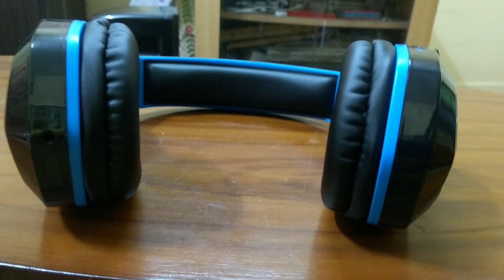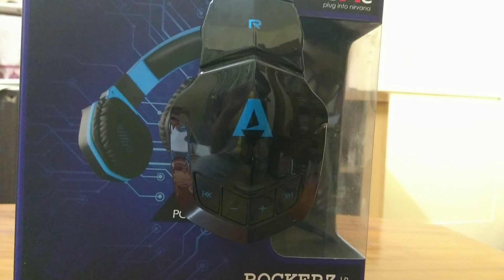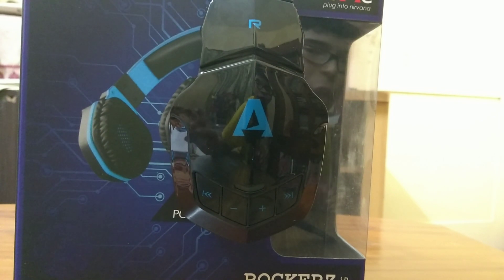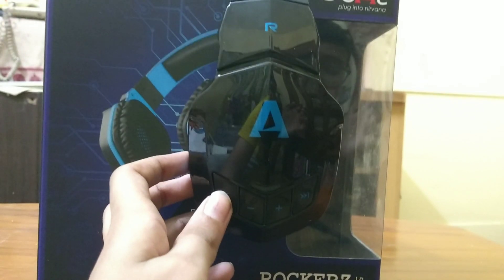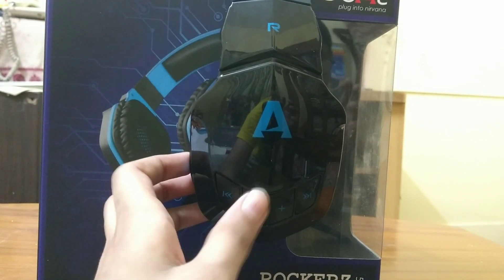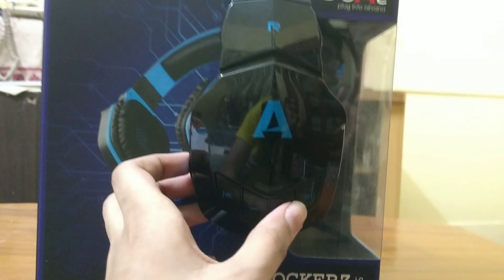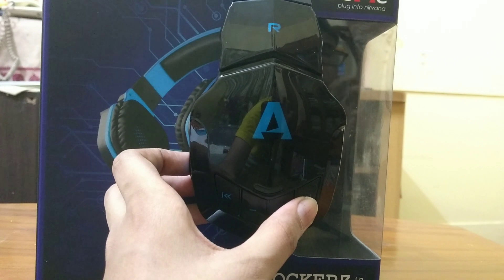The headphone is quite sturdy for its price point. I ordered the blue and black version, but it is also available in orange and black and red and black. On the right-hand side headphone we get controls: a button to go to the previous track, a button to decrease volume, a button to increase volume, and a button to go to the next track.